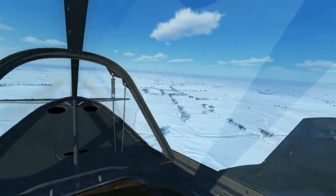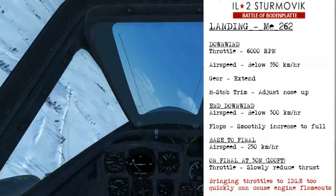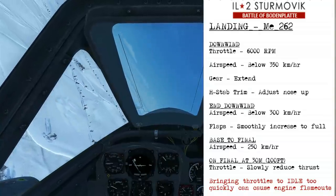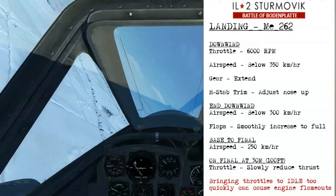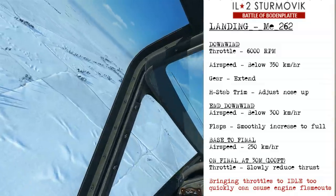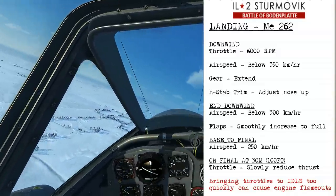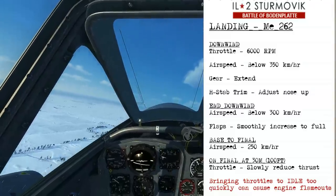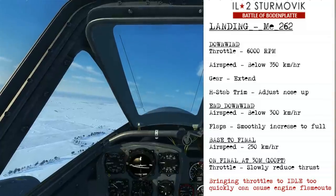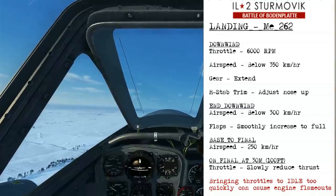Now let's look at how to land the Messerschmitt 262. On downwind, set your throttle to 6000 rpm and airspeed below 350 km/h. Then extend the landing gear and adjust the stabilizer trim nose-up. By the end of downwind, airspeed should be below 300 km/h and you can begin smoothly increasing flaps to full. Fly the base-to-final turn at 250 km/h, then on final when you're about 30 meters or 100 feet off the ground, slowly reduce thrust to minimum — bringing it back too quickly could cause a flameout.